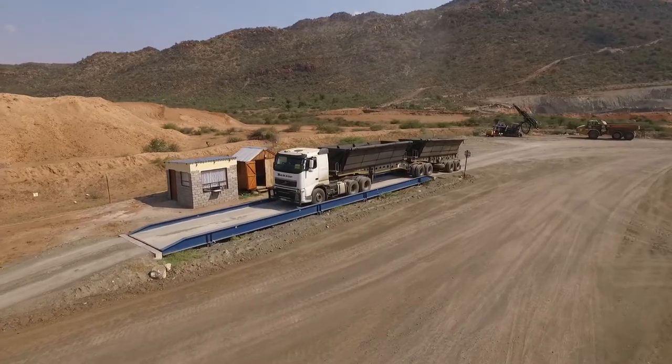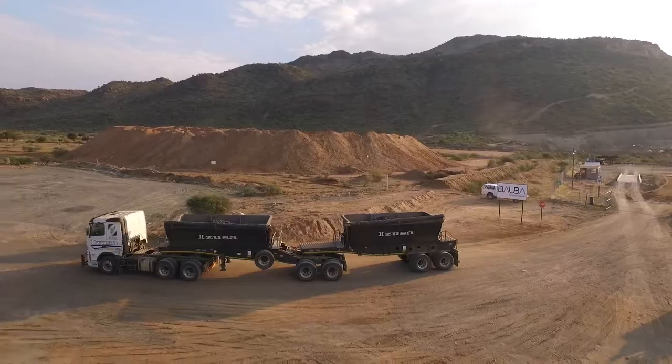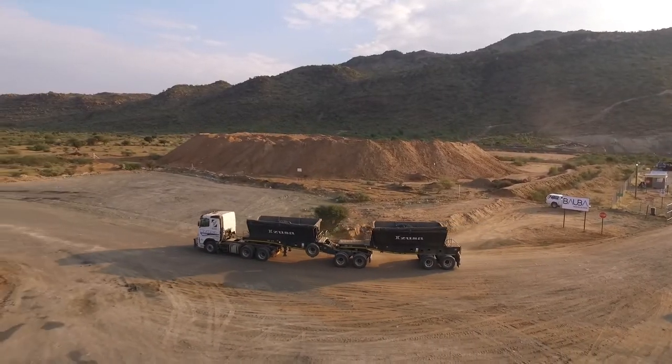The chrome ore sold to clients is loaded onto chrome hauling trucks and weighed on site prior to being hauled and shipped all over the world.